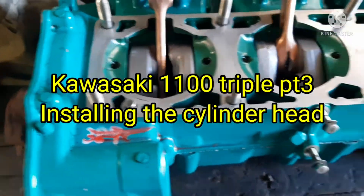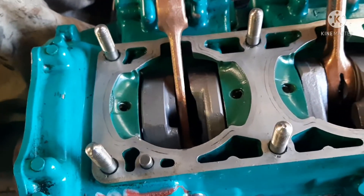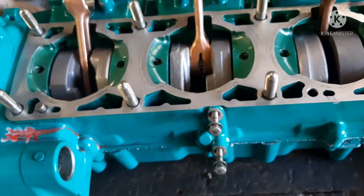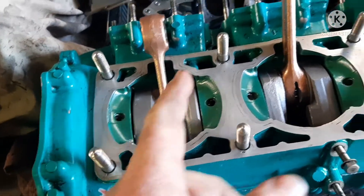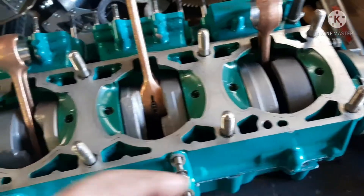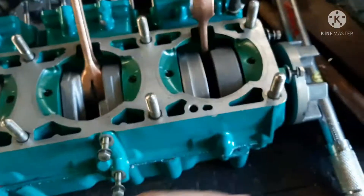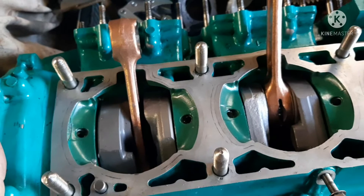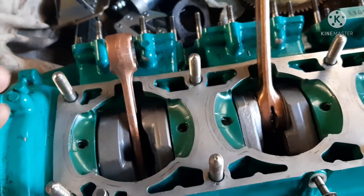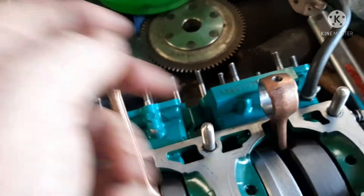So you get your engine back laying flat — it's just more maneuverable without putting the plate on right now. What I'm going to do is pour about six ounces or so of two-stroke oil down in each one of these cylinders, and then just hand-turn it a few times to get all that bottom end lubricated up. I'll pour two-stroke over the new bearings as well.